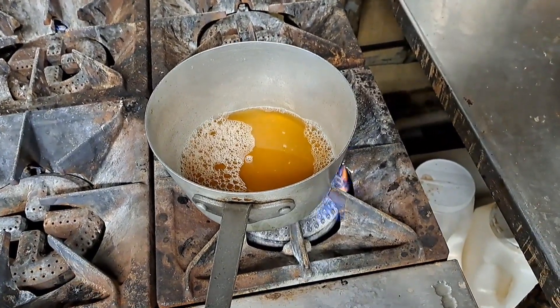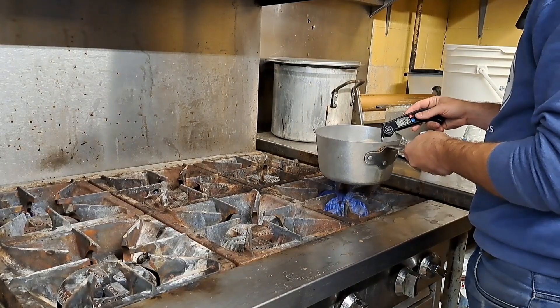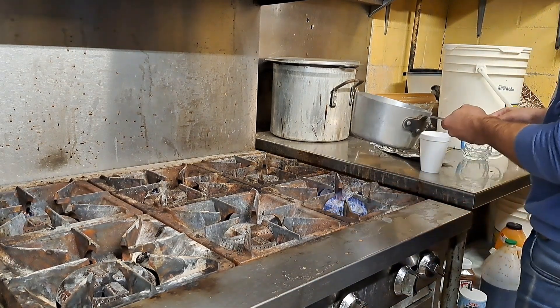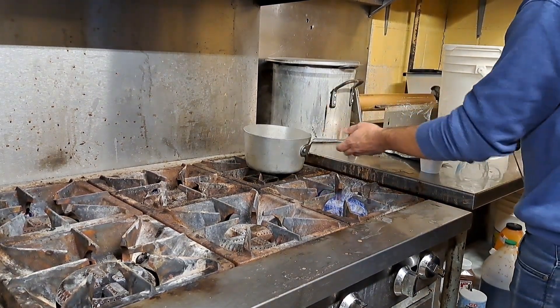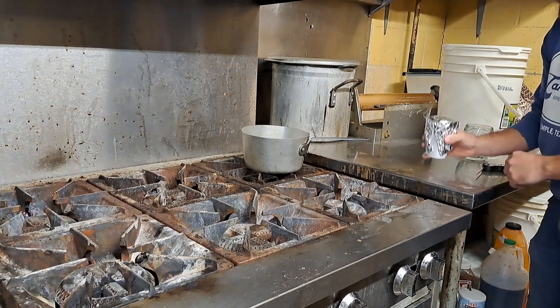I'm going to heat this sample up. The goal is to get it to about 140 degrees Fahrenheit. I usually shoot for a little bit higher than that because I don't have any means to hold it at a specific temperature, so I'm going to bring it up to about 150–160 and then let it sit in a styrofoam container so that it's as insulated as possible. Let it sit for at least 15 minutes and hopefully it will express all of the diacetyl that's in there. It's right about 150 right now, so I'm going to go ahead and pour it in here and put it inside another styrofoam container to keep it nice and insulated.